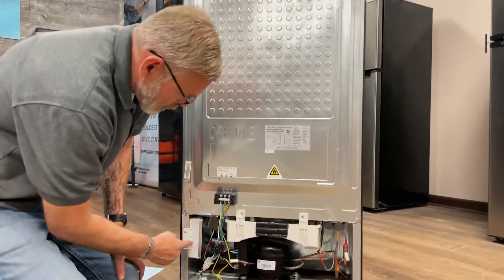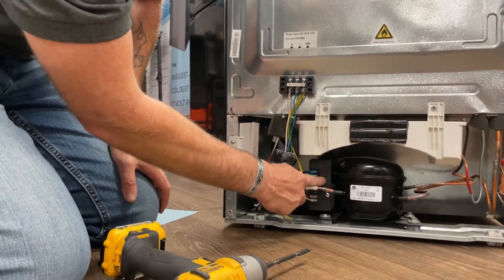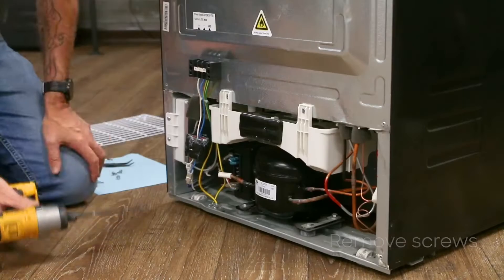Then we have two components: you have a circuit board inside this enclosure, and then you have a compressor board attached right to the compressor.